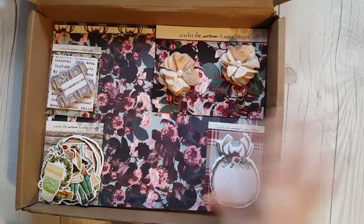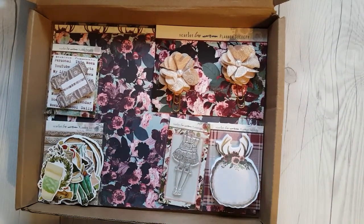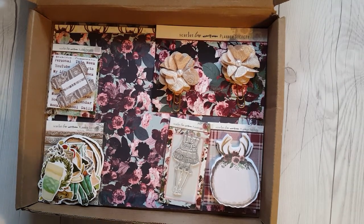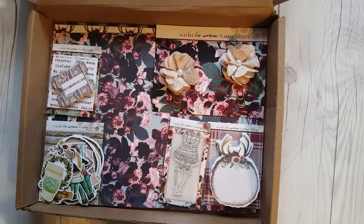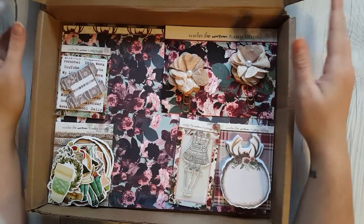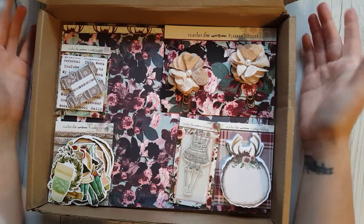I will be doing more hauls. I have the Planner Attic box — the newer one. They've changed a lot within the last year. I used to get it last January and the six months before that. I eventually unsubscribed because some of them I just wasn't using and it was a lot of money for some little stuff. They're very cute, I've always liked them, but too many months I wasn't liking them. Long story short, I signed up again and I will be doing another video later today with that.